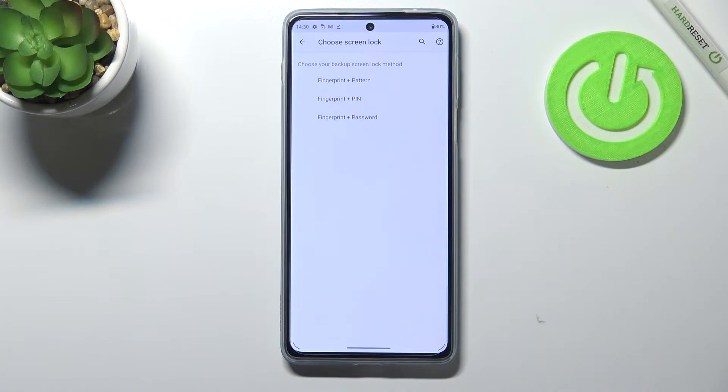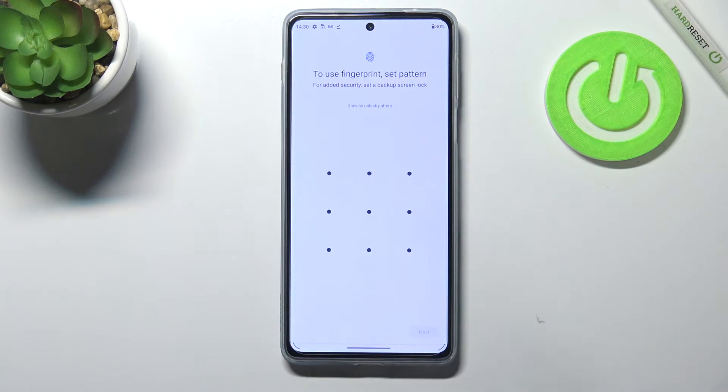If not, you really have to do it right now, because if for some reason the fingerprint sensor won't work, then you will still be able to unlock your device with the pattern, PIN, or password. So I will pick the pattern for example.